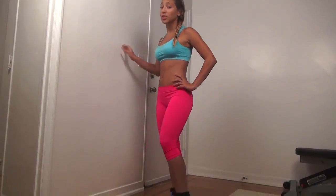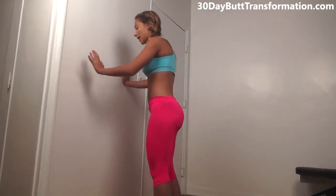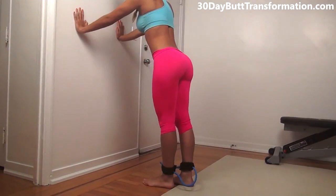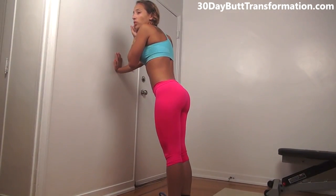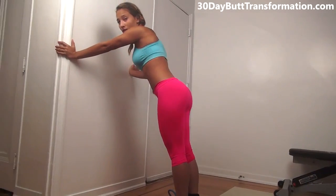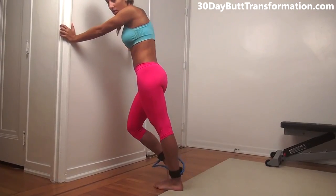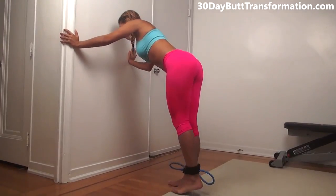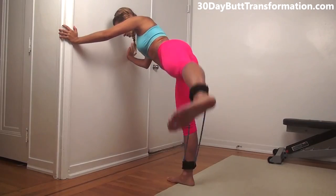So our first exercise, we're going to be using these ankle resistance bands. These are really great to build up your butt. You can get them pretty much anywhere online on Amazon. So what you're going to do is stand up against the wall like this, and we're going to be doing 20 kick outs on each side. For the first 10, really try to kick out as high as you can. You're going to get tired, so for the others it's okay to not go as high, but really try your best. So you're going to kick out and come back in, doing 20 on each side. Really try to go as high as you can — you're going up and out.